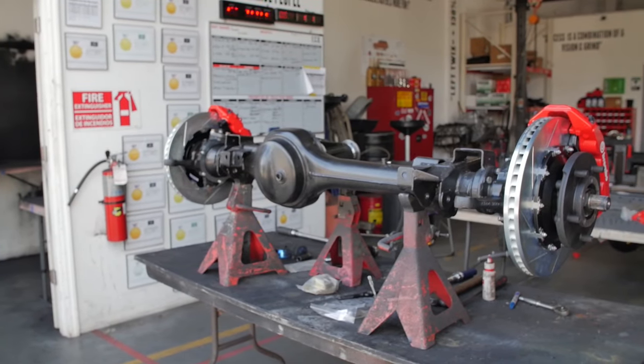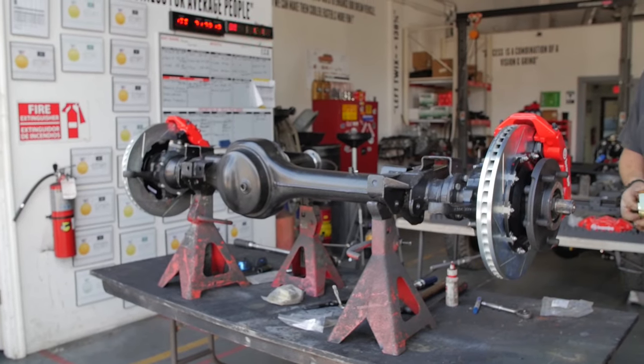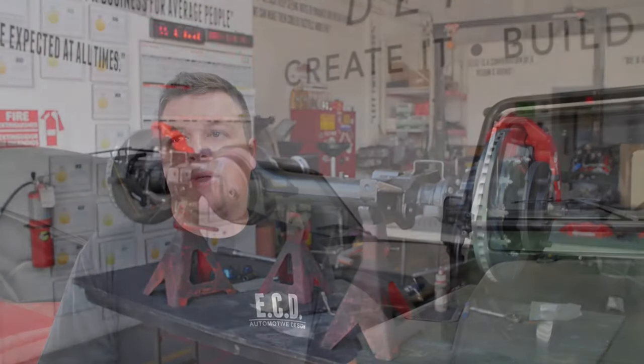The Brembo system, combined with their huge rotors and big calipers, really does allow us to take our braking systems to the next level.